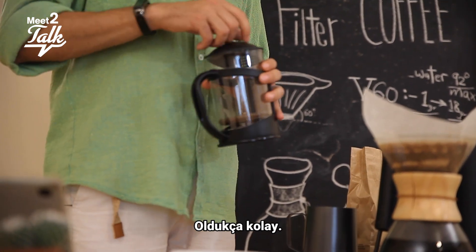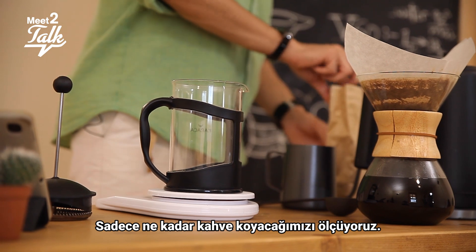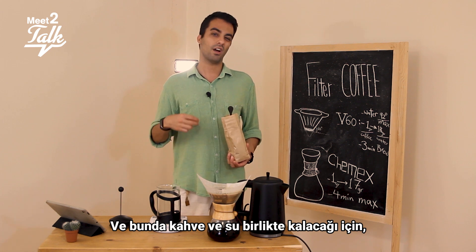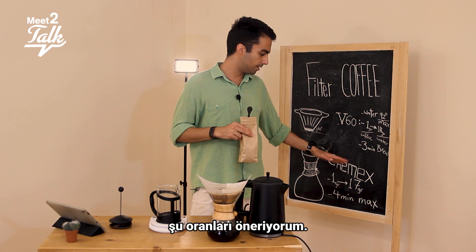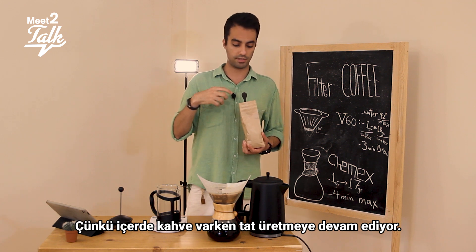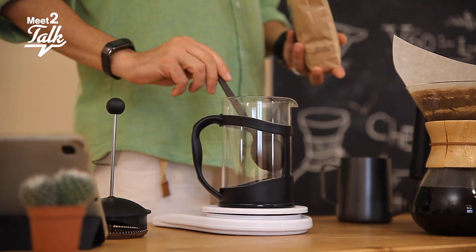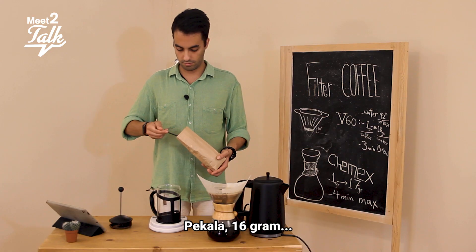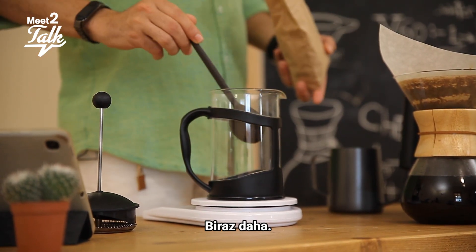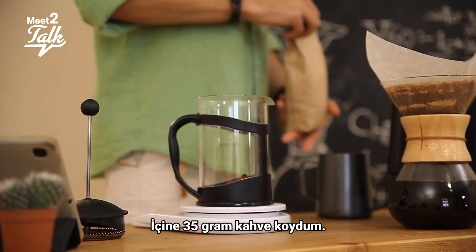Alright, so it's very easy. We'll just measure how much coffee we put in. For French press, since the water and coffee stay together, I recommend a ratio of 1:16 — or even lower — because the coffee keeps giving more taste while it sits, and it might get a little too intense. I put 35 grams of coffee in here.